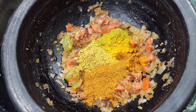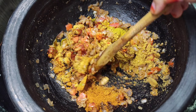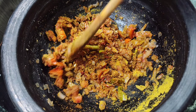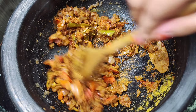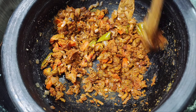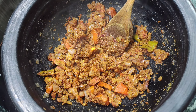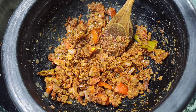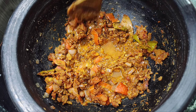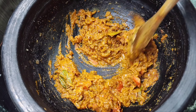Cook it with everything you can put in a bowl. Put your chicken in the middle. Add 2 tablespoons of chicken and add the protein into the sauce.